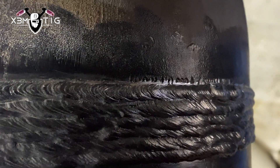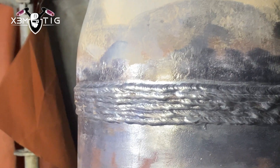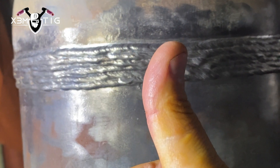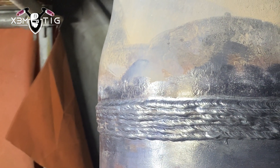That's it — six passes for the cap on the horizontal joint. Try to play with your inclination and see how your bead shape works out for you. Do a little fine tuning with your amperage. Hope you guys liked it — subscribe, like, and see you in the next one. Take care.